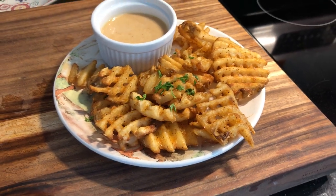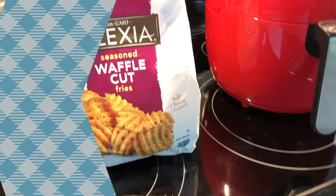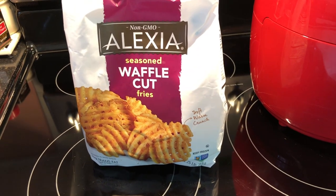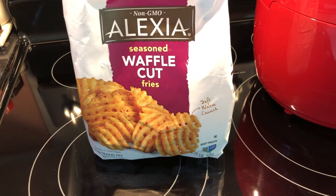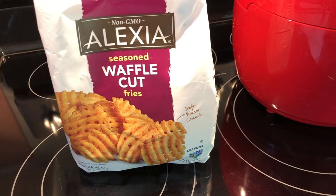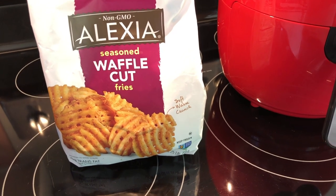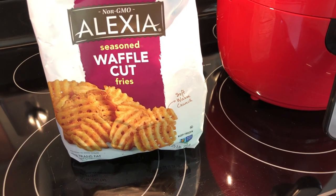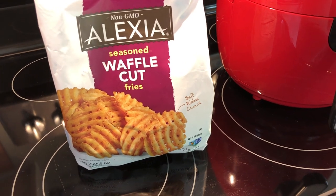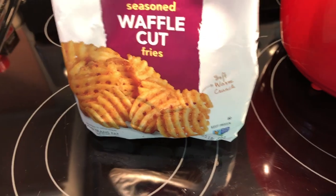The french fries we're going to try out for this air fryer video are from Alexia — these are waffle cut fries. And I thought since we have our homemade Chick-fil-A sauce, we should try to match up with waffle fries. I can't believe I haven't done this before.